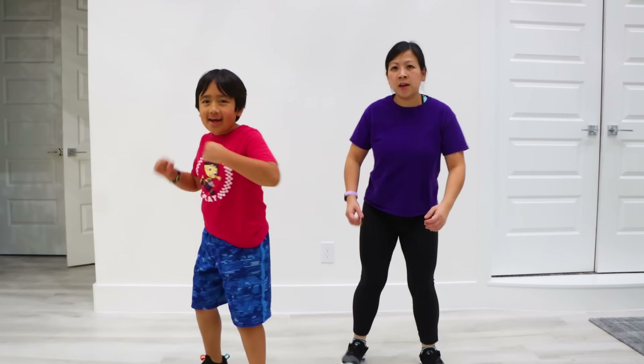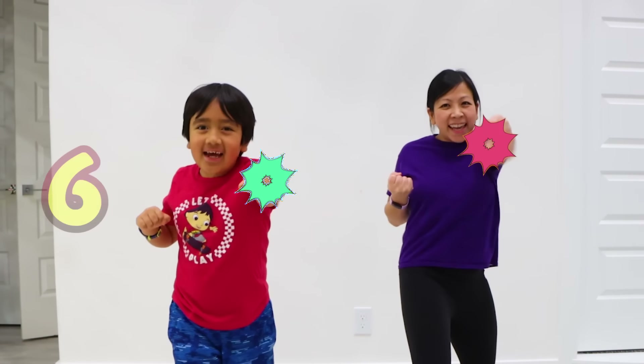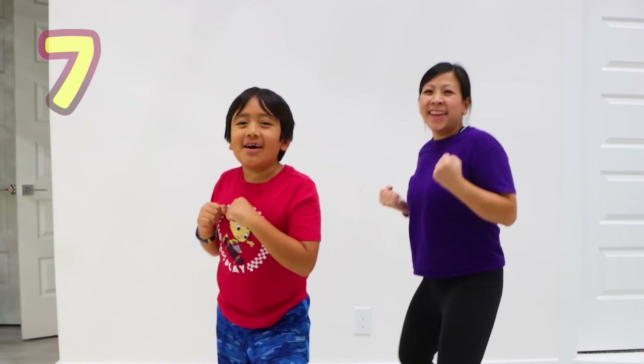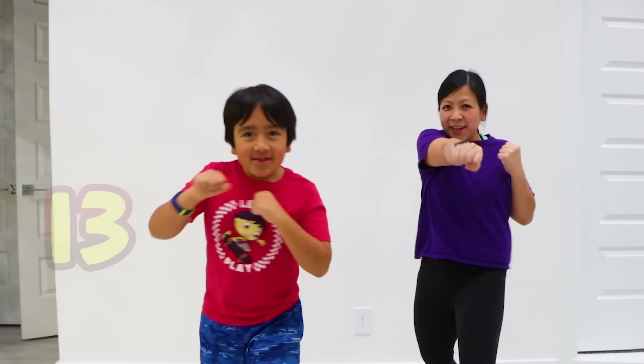Now, punch for 20! 1, 2, 3, 4, 5, 6, 7, 8, 9, 10, 11, 12, 13, 14, 15, 16, 17, 18, 19, 20!